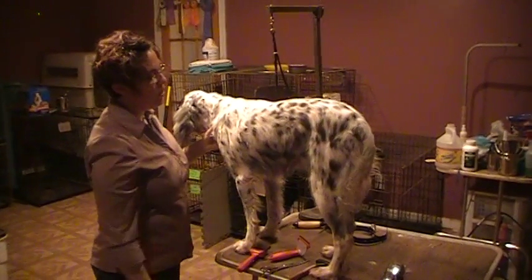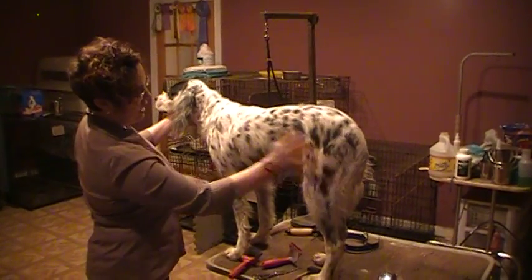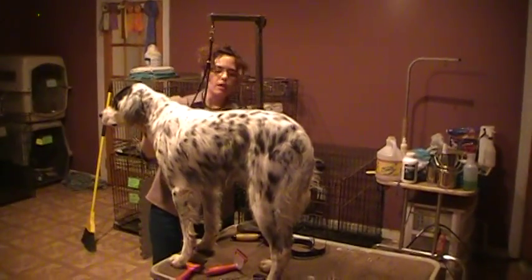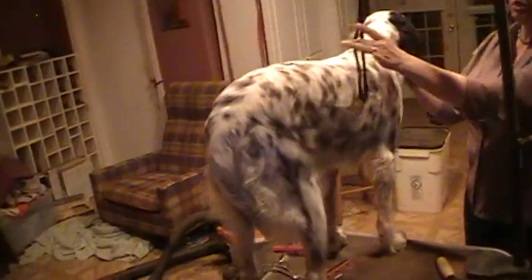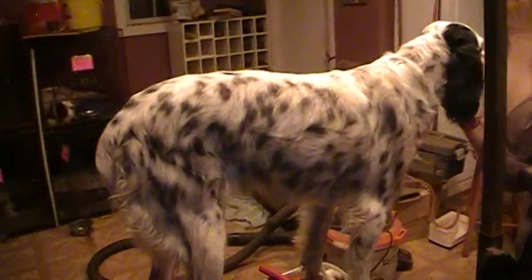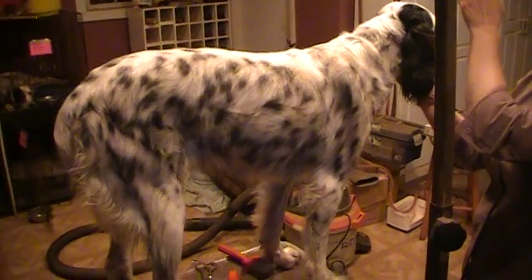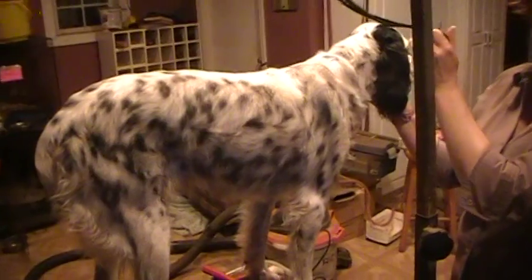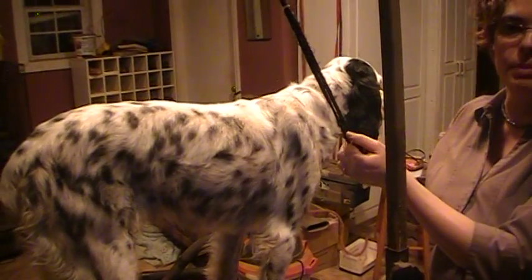We have a half-groomed dog, but this is after. Come over here and look at before — it is significantly hairier just from those couple of strokes I did. I think it looks different. So that's it — that's how to groom your English Setter, and don't show this to any show people. Bye.